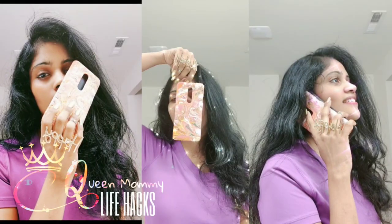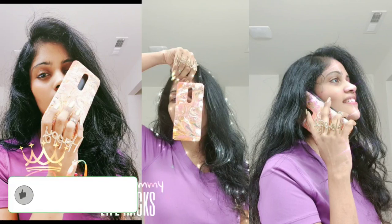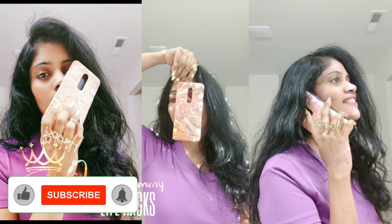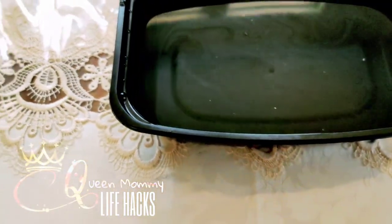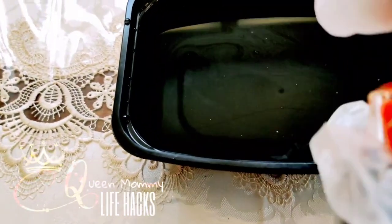Hello fashion lovers, this is your queen mommy. Welcome to my channel, Queen Mommy Life Hacks. Today we're going to see this gorgeous phone case — how to DIY. Let's get into it.